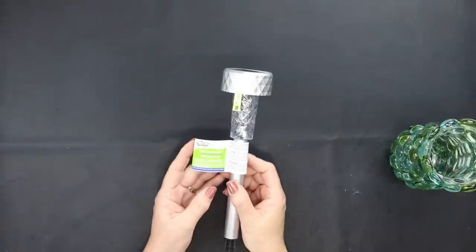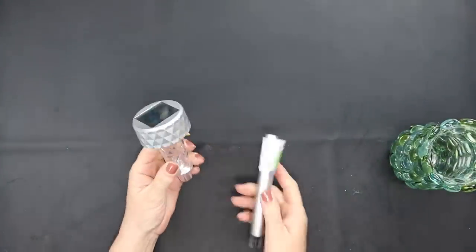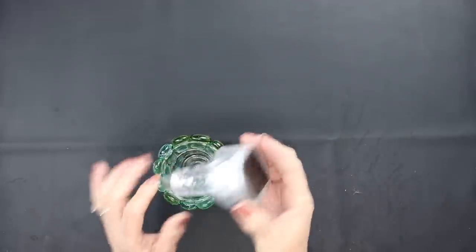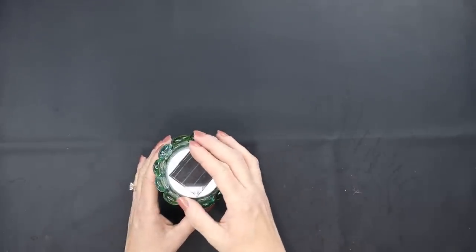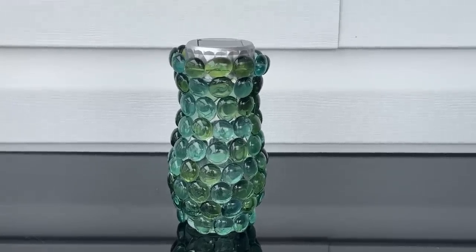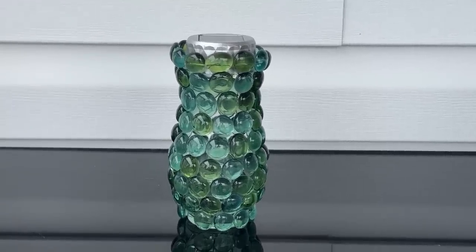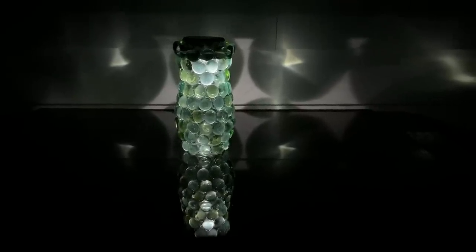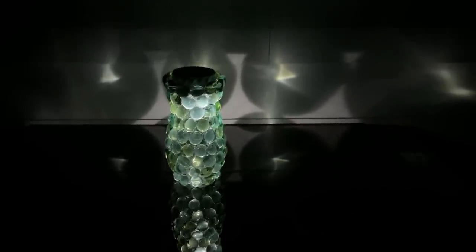We're going to use a solar light from Dollar Tree. Remove the stake, make sure you pull that tab out, and then you can set this directly inside or you can use some permanent glue to attach it inside of your vase. It's gorgeous during the day but it is even more beautiful at night — you can see the shapes of the gemstones reflecting off of the light.